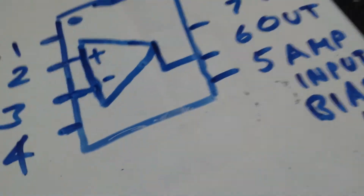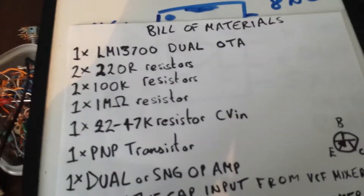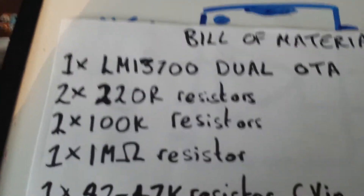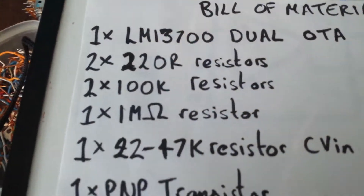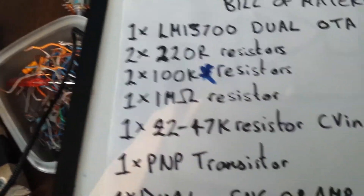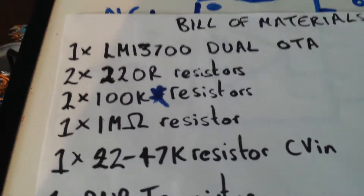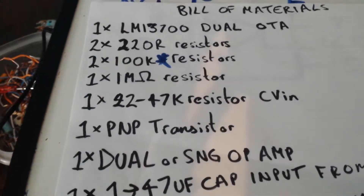The bill of materials is very minimal. We need the dual OTA, two 220R resistors, and a 100K resistor — I'll put a question mark on that, because if this sets the gain in the negative feedback loop, you can actually increase it. I took mine up to 470K to see how high I could push the output before it got too noisy and distorted to be usable.